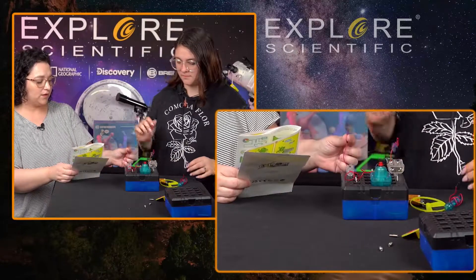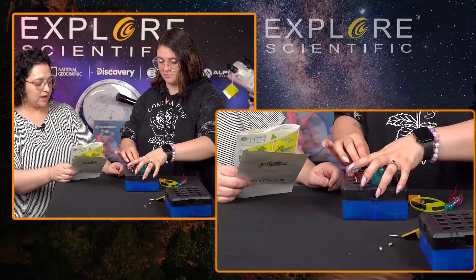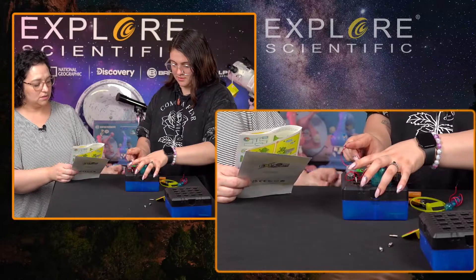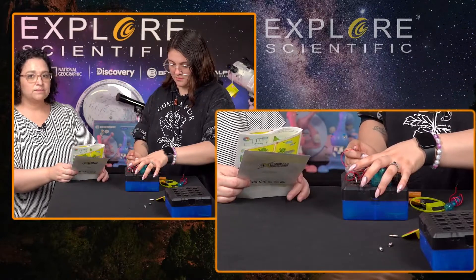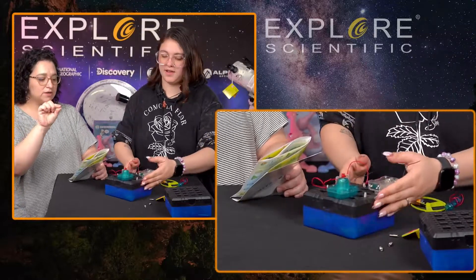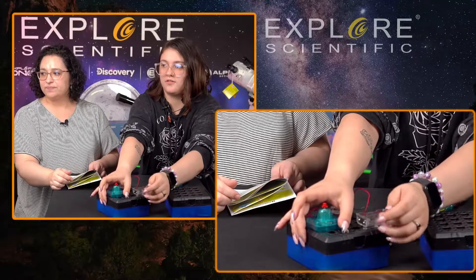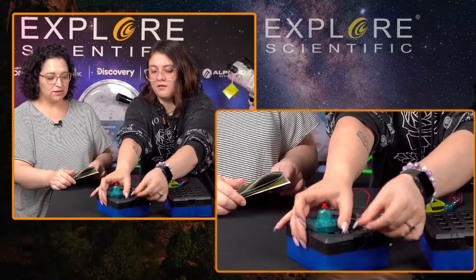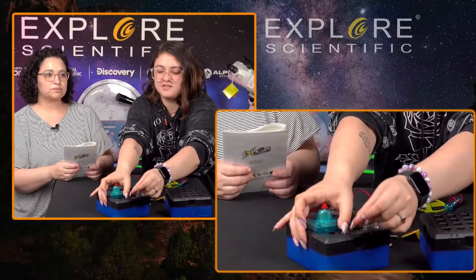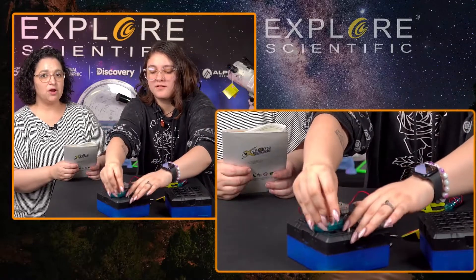This red wire needs to go to this connector, and the red wire from the battery compartment needs to go to that connector — putting them both in at the same time. Lucky I'm good at multitasking! They're like little springs, so you just push them back and slide the tips of the wires in. The black one goes in there, and the other black one from the motor goes in there as well.